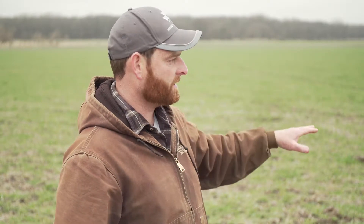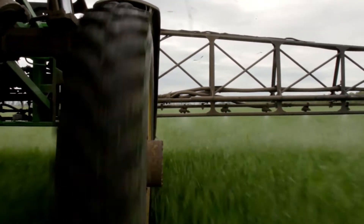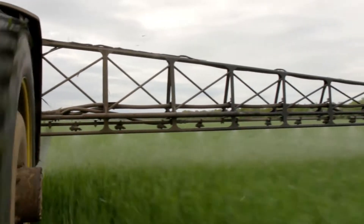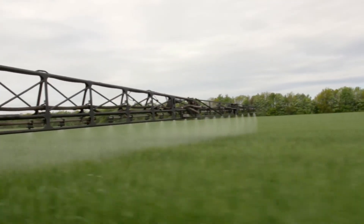If we were going to terminate this with herbicide — say we had a lighter stocking rate — we'd graze it off and then let everything grow back so that there's plenty of leaf area. Because without the leaves, they're not gonna take up the herbicide, so you're wasting time and money spraying on bare ground. You've got to have plenty of regrowth and make sure your sprayer equipment is set up to get proper coverage so you get all the leaves properly covered.